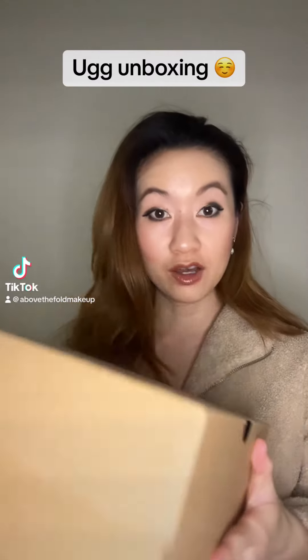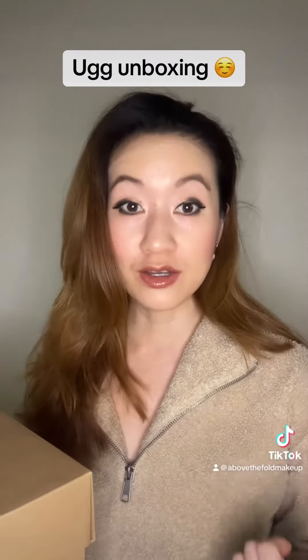Hey guys, I got a new pair of UGG boots, so I want to do an unboxing, a try-on, and a reaction with you guys. If you haven't already noticed, I'm a huge fan of UGG products.